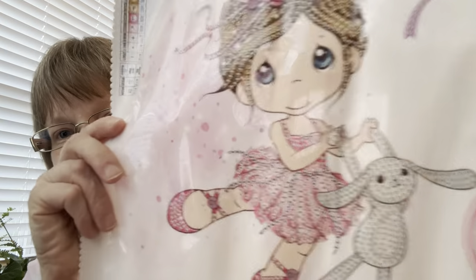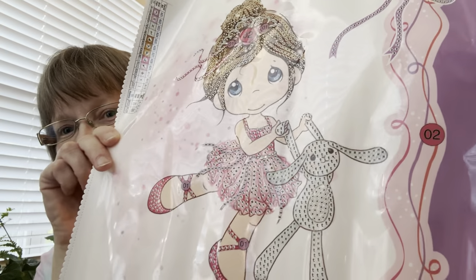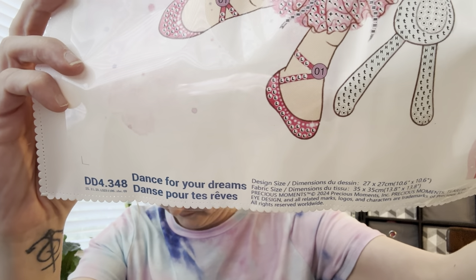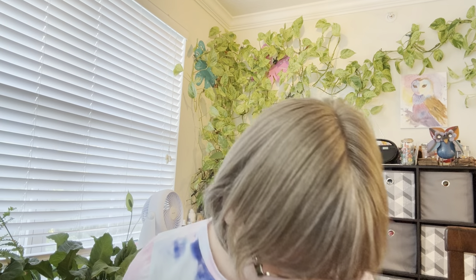Here it is — isn't it absolutely precious? This one has special shapes — look at that, it's going to be so cute and fun to do. It has a total of fourteen drills and special shapes. This one is called 'Dance for Your Dreams,' canvas code DD4348, and that code is also printed on the drill bag. The toolkit is likely the same as the other one.